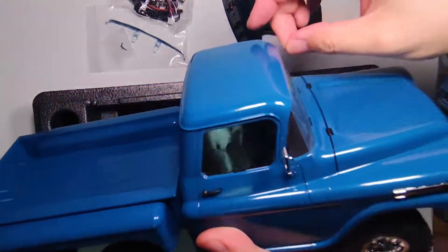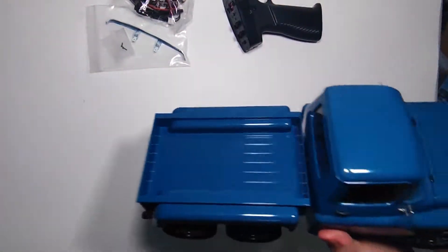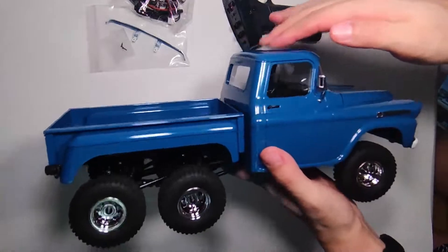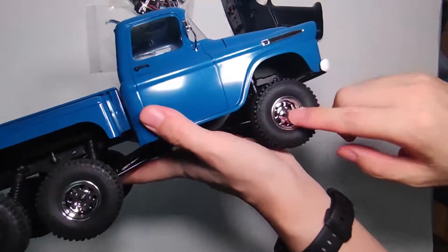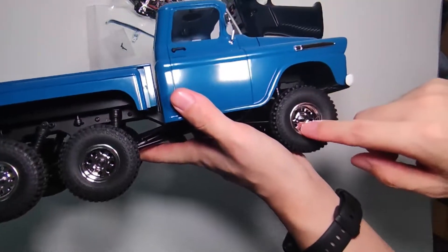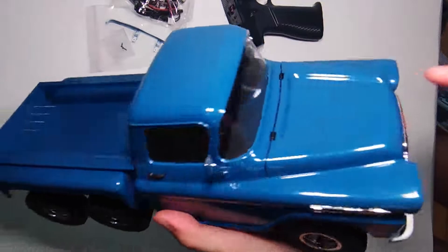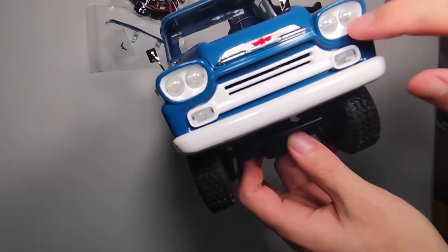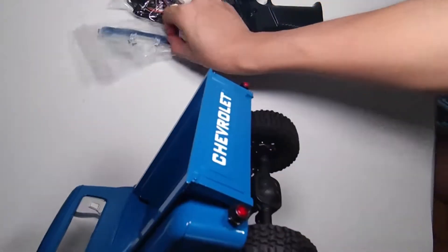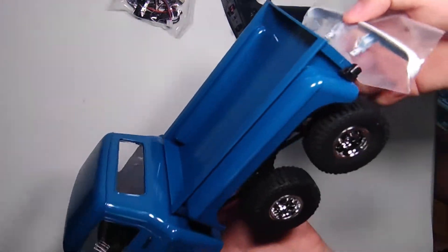It's a six-by-six — so beautiful. Look at the blue, it's a dark blue. The chrome wheels are so shiny, and also the chrome Chevrolet logos, headlights, and front bumper. This part you should put on by yourself.